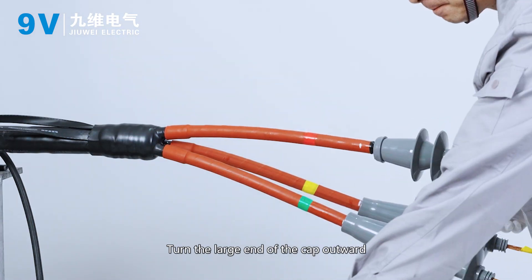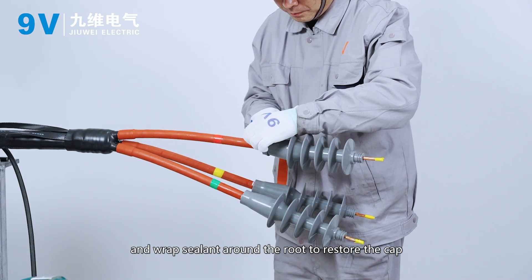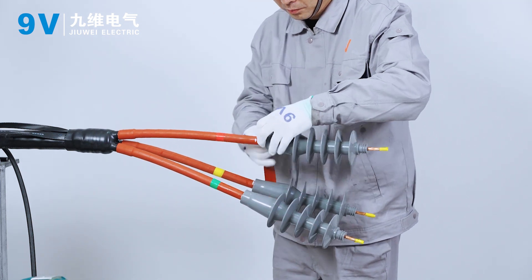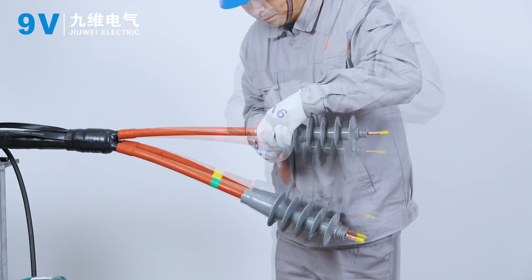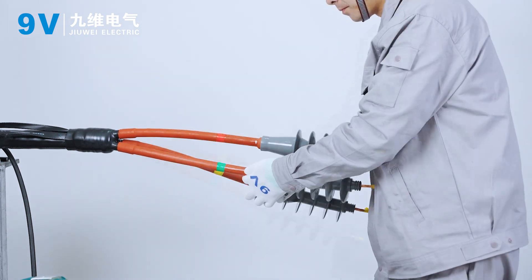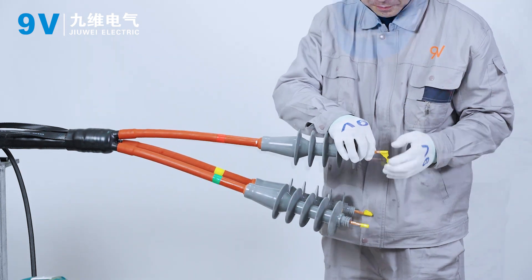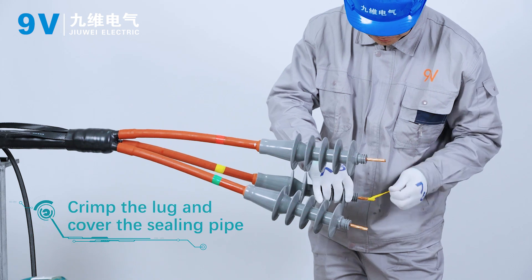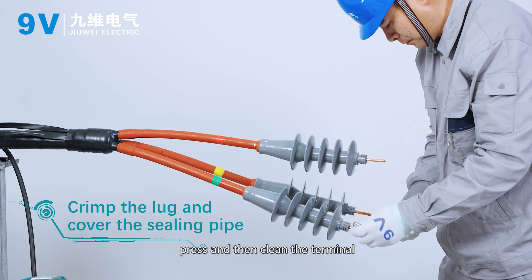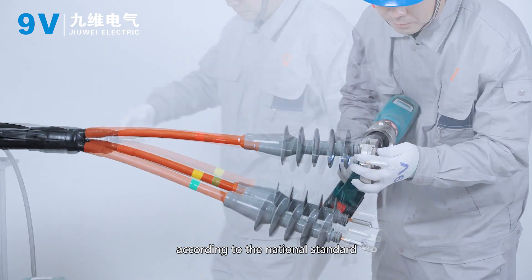Turn the large end of the cap outward and wrap the cylinder around the root, then restore the cap. Crimp the lug and cover the sealing pipe. Insert the terminal, press it, and then clean the terminal according to the national standard.